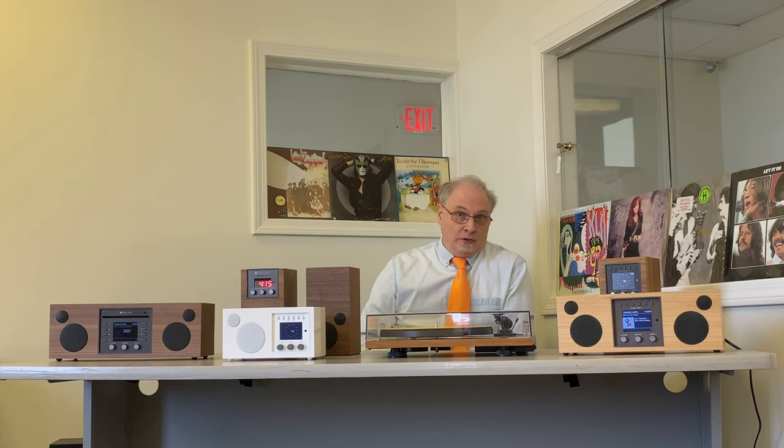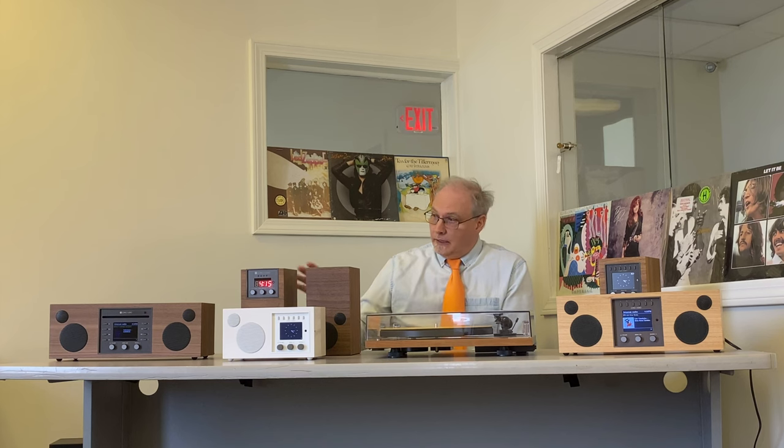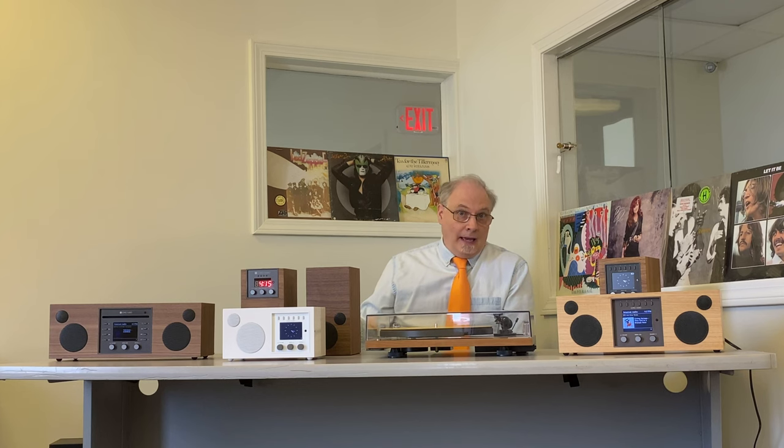In addition to Spotify Connect, Musica gives you Amazon Music, Deezer, Napster, and Tidal. So if you are a subscriber to any of those music services, they will interface directly with the Musica — you don't have to Bluetooth an app to it or connect a cable. It's integrated, and you'll be able to use it right from Musica, hear it from Musica, and see the metadata and artwork. Musica also has an Ethernet connection in the back, which the other models don't have. So if your Wi-Fi isn't quite up to speed, you have the option of connecting an Ethernet cable — the others rely strictly on Wi-Fi.